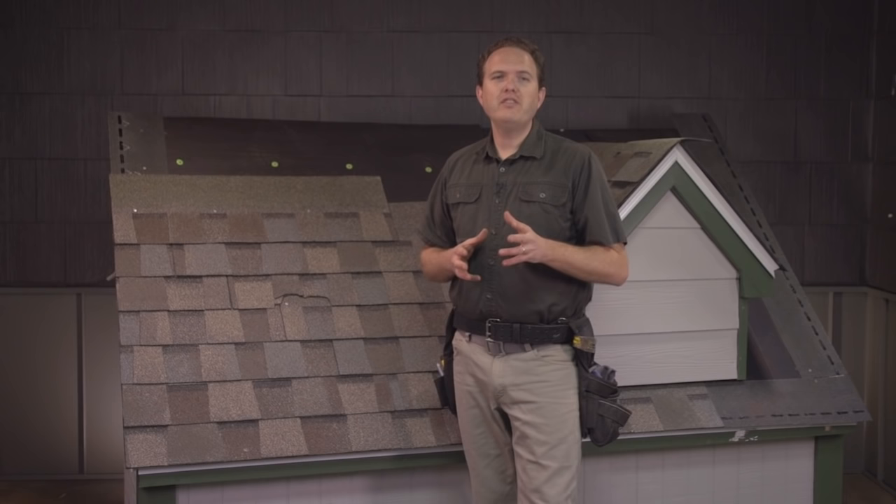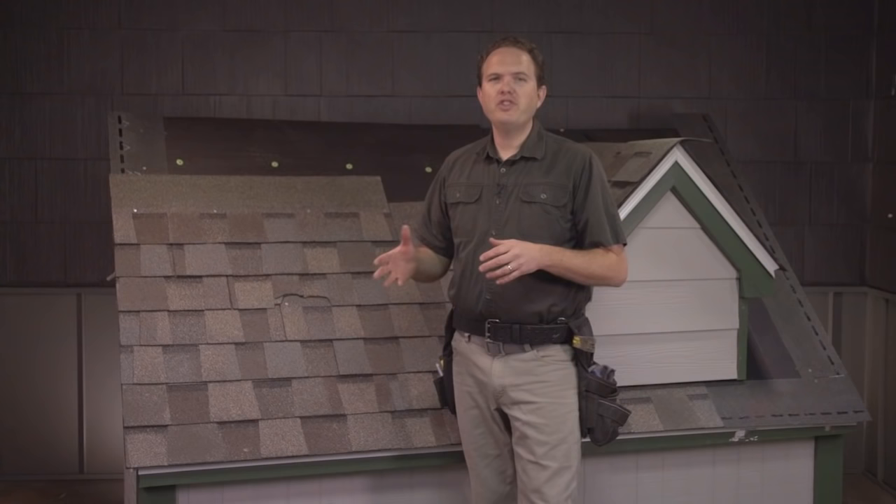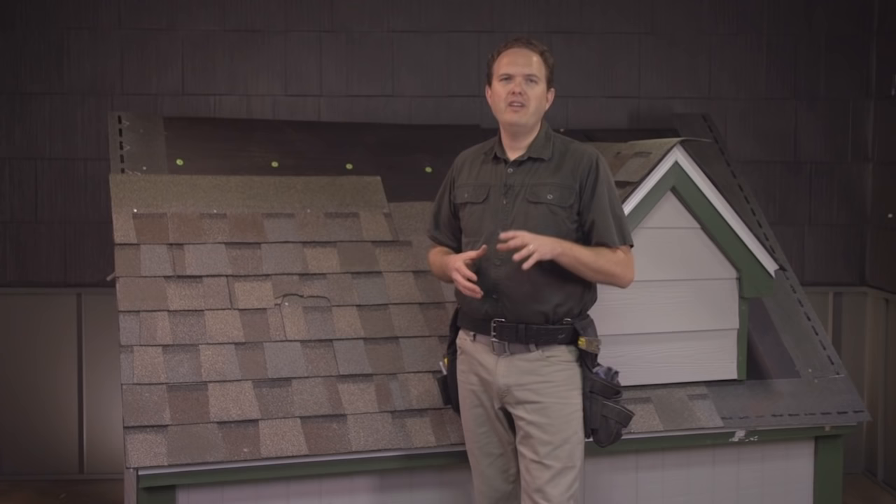In this video segment I'm going to be covering one of the most common types of roof repair: replacing a shingle or two that has been damaged. This is a good skill to have if your roof is in otherwise good shape but you've got a shingle or two that has been damaged by, say, a tree limb or something like that falling on it. The great thing about asphalt shingles is that it's easy to just pop one or two shingles out of your roof and replace them while leaving the rest of the roof intact.